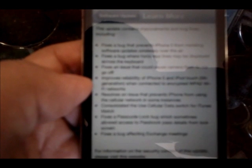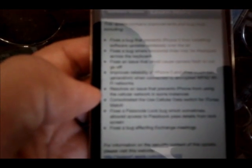I'll post a link to the changelog or post it in the more info down below. It fixes bugs that prevent iPhone 5 from installing wirelessly over the air, those horizontal lines across the iPhone 5 keyboard, issues with camera flash, encrypted Wi-Fi networks, losing signal on the iPhone, something about the cellular data switch for iTunes Match, a passcode lock bug, and a bug affecting Exchange meetings. So those are just briefly some of the fixes and improvements.